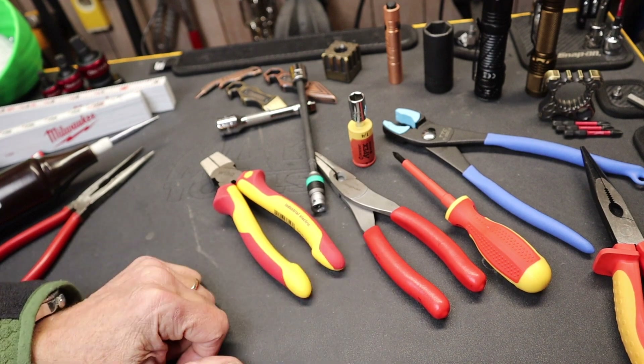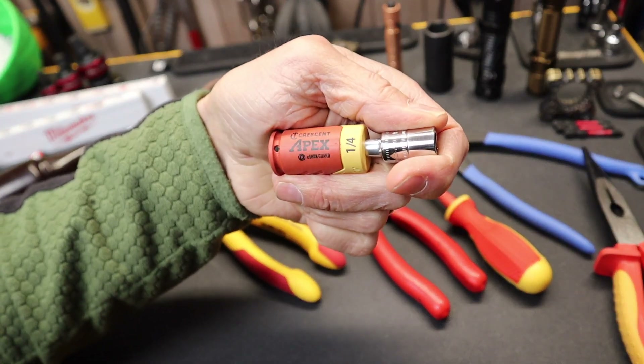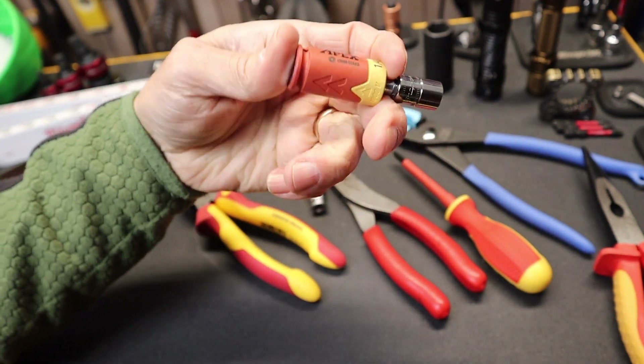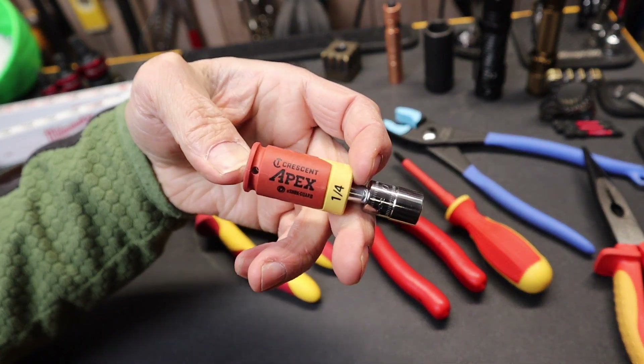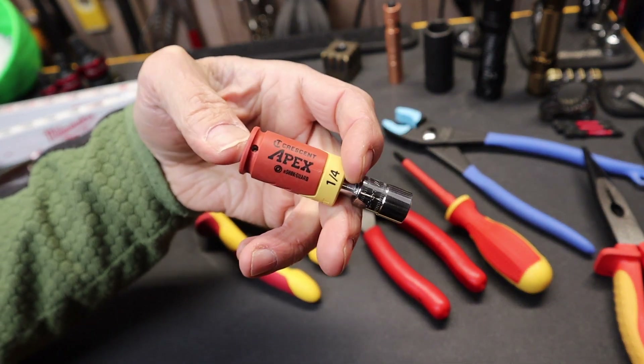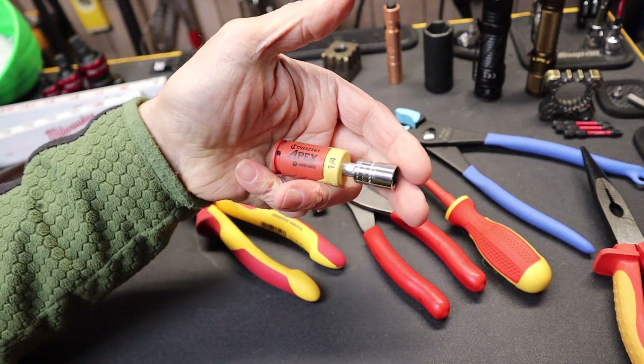So there it is — the Crescent Apex e-shock guard. I've also been working on a Snap-on joke: I thought maybe 'P-shock guard' for a price-shock guard, but I didn't go there. Anyway, with that, Doc out. Thank you.